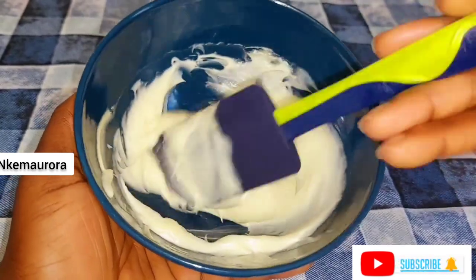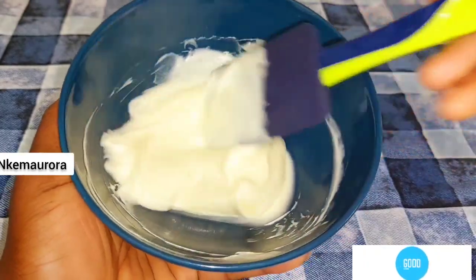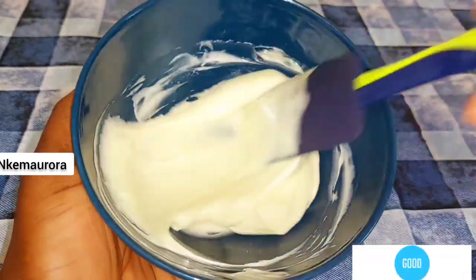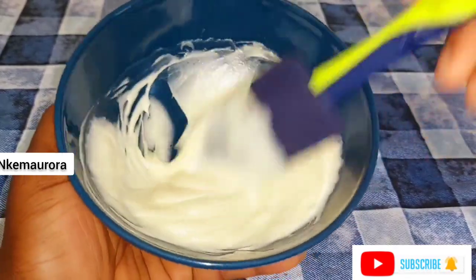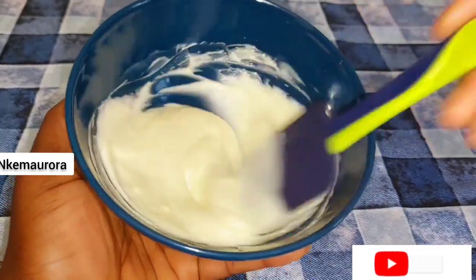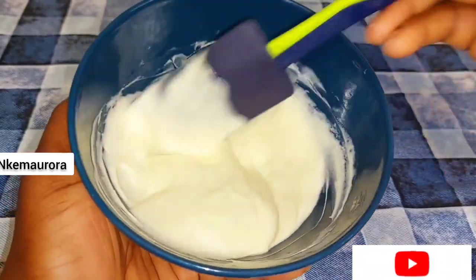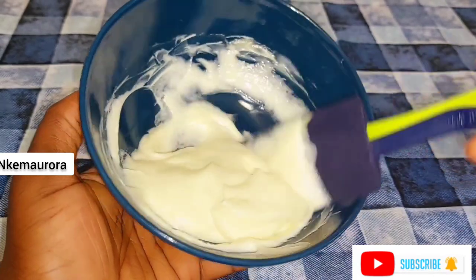When you mix this Cleaning Clear whitening body lotion with just normal oils, you're going to see the oils running around the cream — it doesn't blend very well with natural oils. So I'd advise, if you want to make this mixture, use shea butter or a natural moisturizer. If you don't want the oils to be running around the cream, use a moisturizer or shea butter in creamy form.